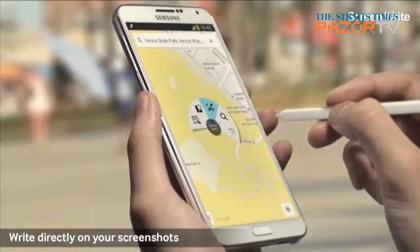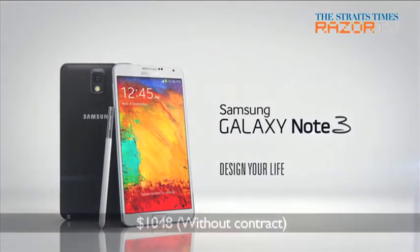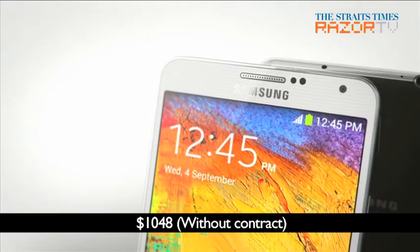Without a telco contract, the 32GB Samsung Galaxy Note 3 will be available in Singapore at $1048 from 28th September, in classic white and jet black.